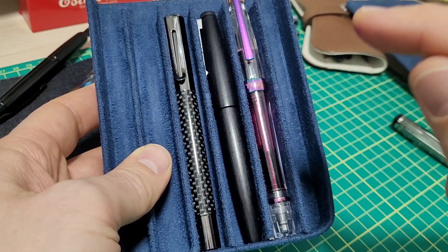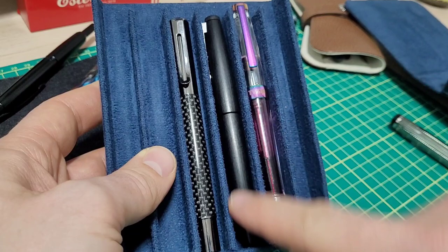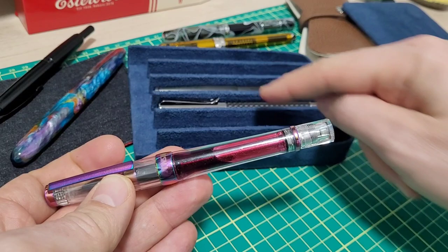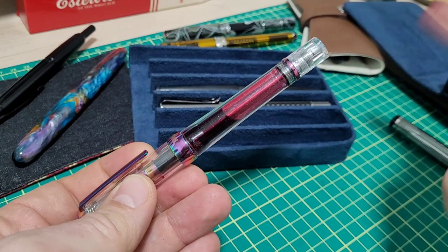We have three of the most common filling mechanisms: cartridge converter, piston filler, and a vac filler. Let's use the vac filler because it's a demonstrator and it's going to show you the problem. The problem is this air pocket — this exists on all these pens.